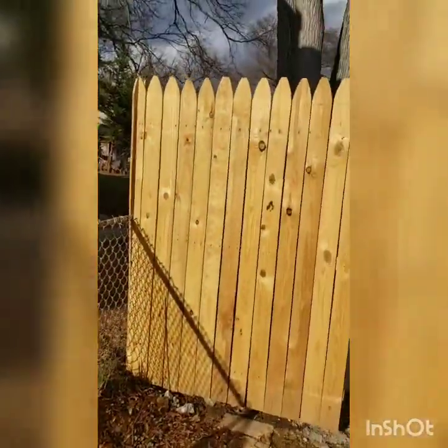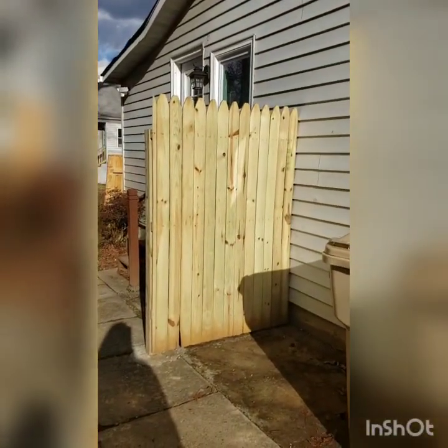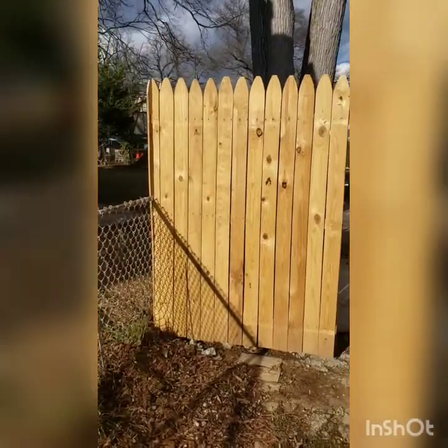So here's what the fence normally looked like, going up to here. And then our contractor has added a little bit so far — it's not fully done — and that gives you a sense of what it looks like.